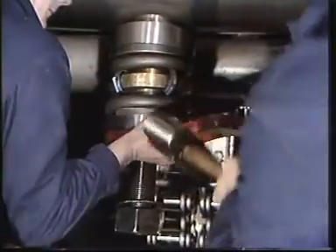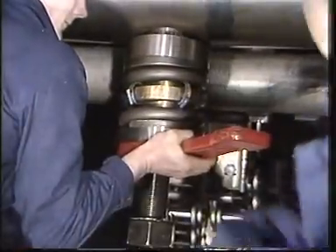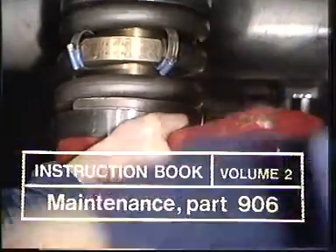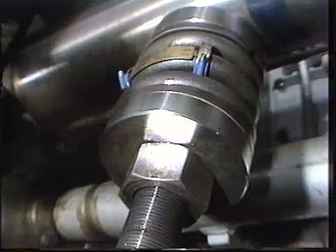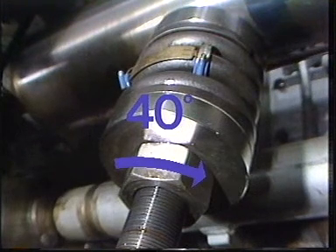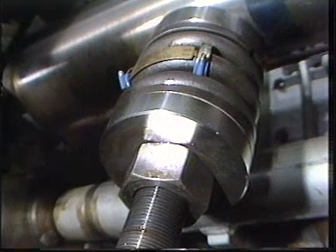When the thrust disc is in place against the distance tube, the nut must be tightened additionally, as indicated in the instruction manual Section 906. For the K90 engine, the nut is turned approximately 40 degrees more. For each engine type, this distance may vary and must be checked with the instruction manual.